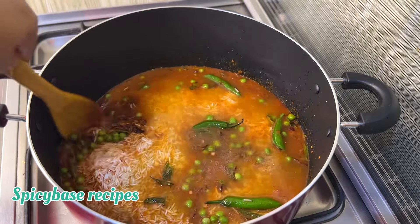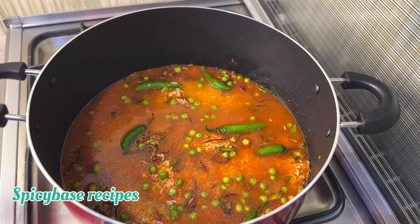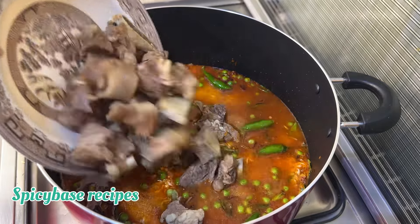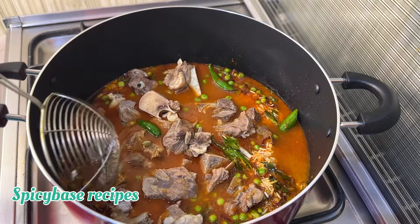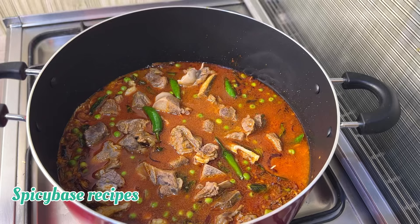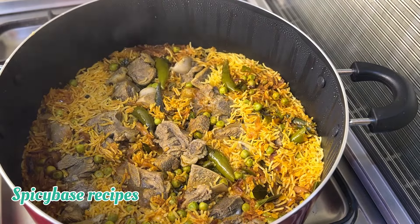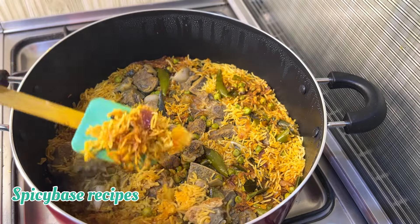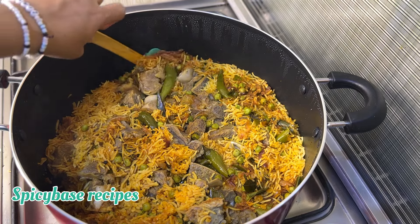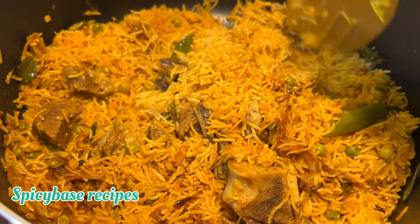Let's mix the rice together. Let's boil the beef with the rice. Close the lid and cook on medium heat. The rice will be perfectly cooked on medium flame. Let's make sure the water is right for the rice.